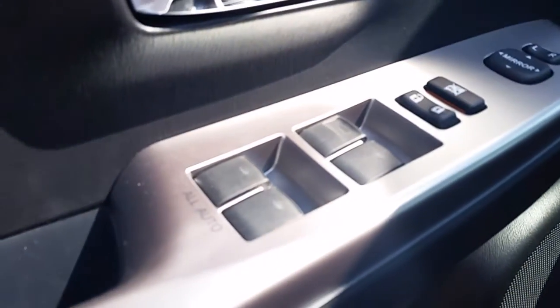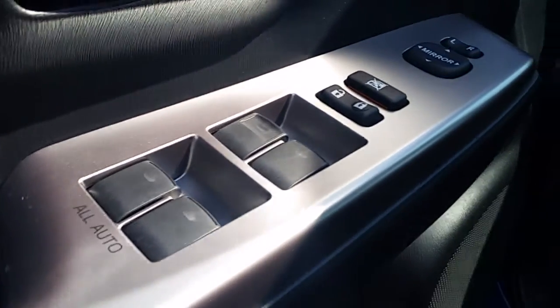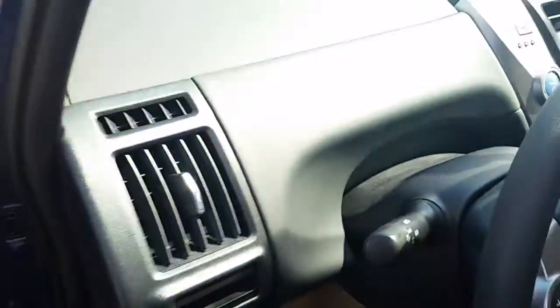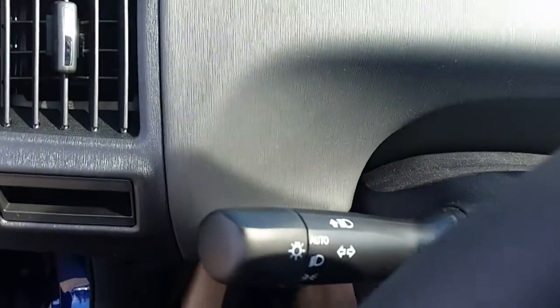You get automatic up and down on all four windows, so it's one-touch down and up. Vehicle skid control can be disabled, and you can dim your dash mirrors. It also comes with automatic headlights.